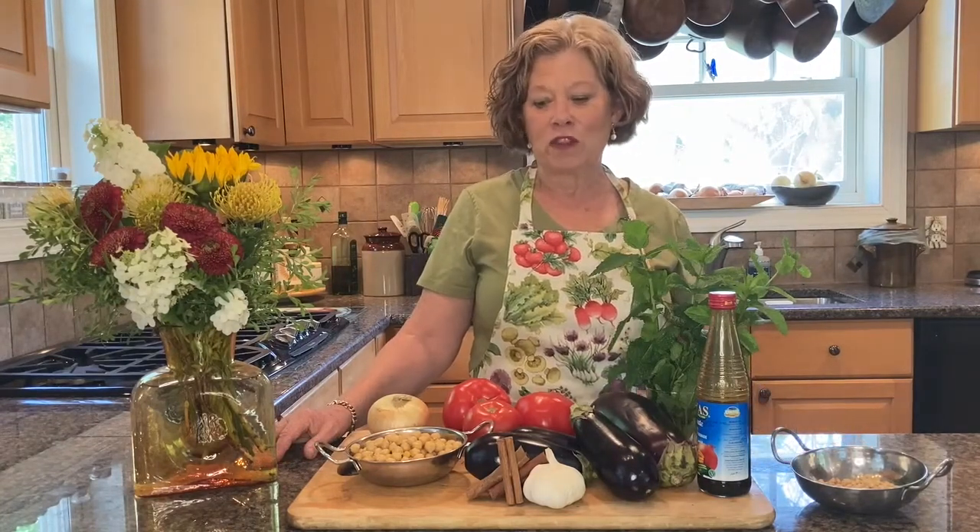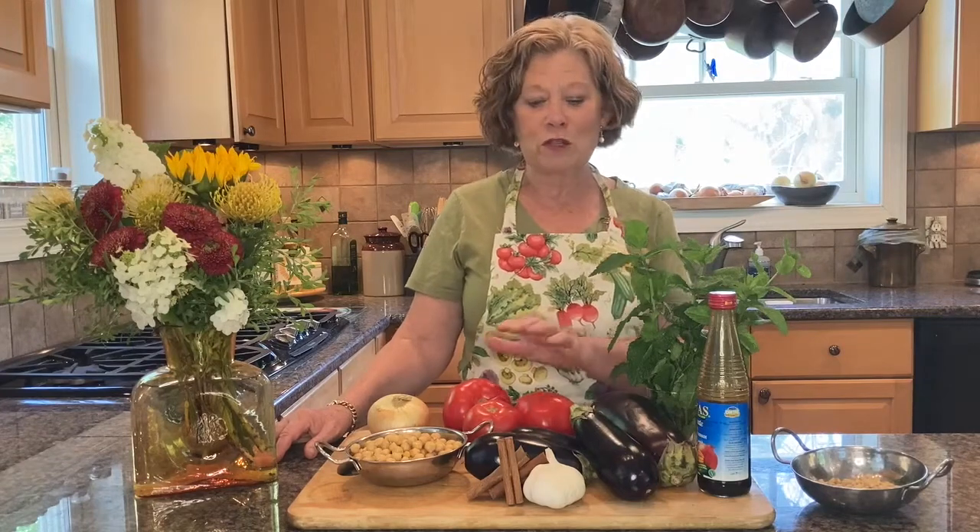Eggplant is a warm weather crop and it's a staple in many Middle Eastern cuisines. Today I'll be using eggplant in a dish with chickpeas and infused with cinnamon, allspice, and pomegranate molasses. Meanwhile, the other Cook Sister, Adrienne, is preparing to plant crops that will thrive in the cooler fall months. For now, let's get cooking!